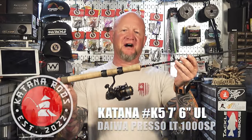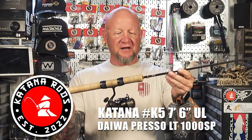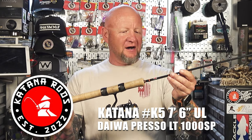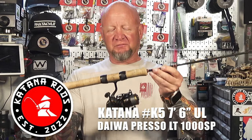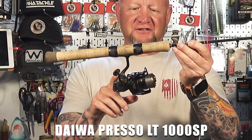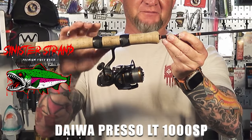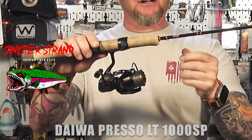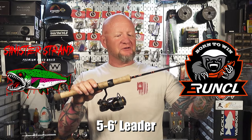I'll start with the rods. The first one is my trusty Katana K5 — this is the rod I use for drop shot and usually throwing spoons or any hard baits. It's a seven-foot-six ultralight with a stiff backbone but a very soft tip, so I call it kind of a medium fast action. I have it paired with a Daiwa Presso 1000 spinning reel, spooled with four-pound Sinister premium fiber braid in black. It comes in a variety of colors, and I run that up to a five-pound Runkle Power Fluoro fluorocarbon leader, usually five to six feet, attached with a double uni knot.